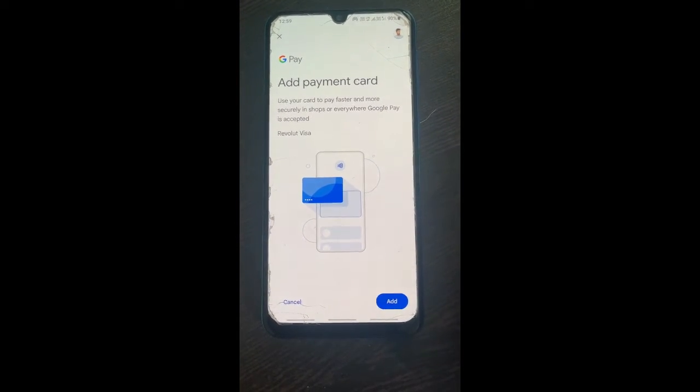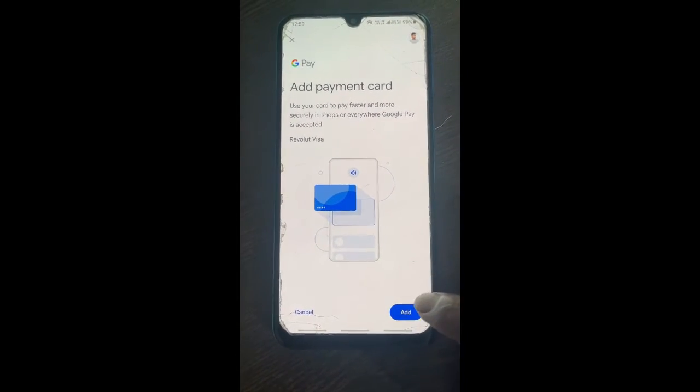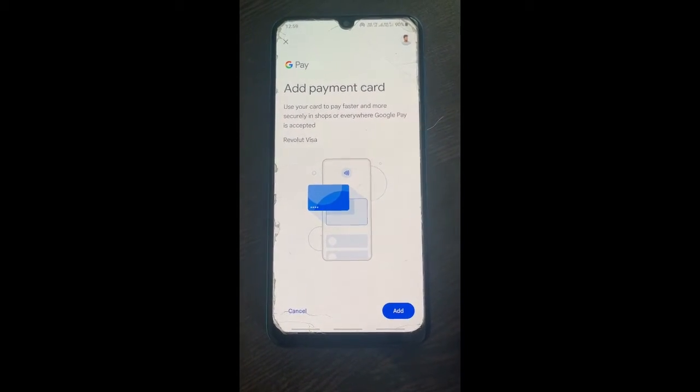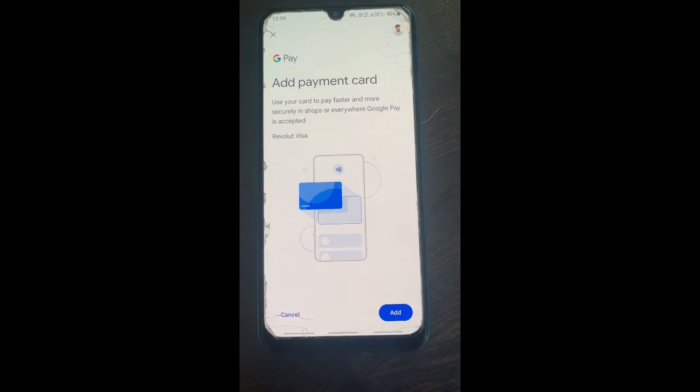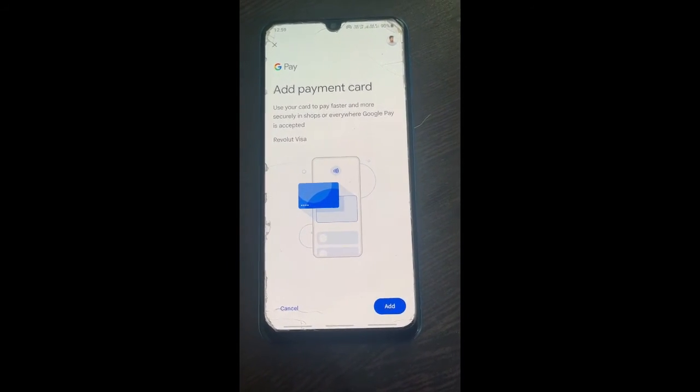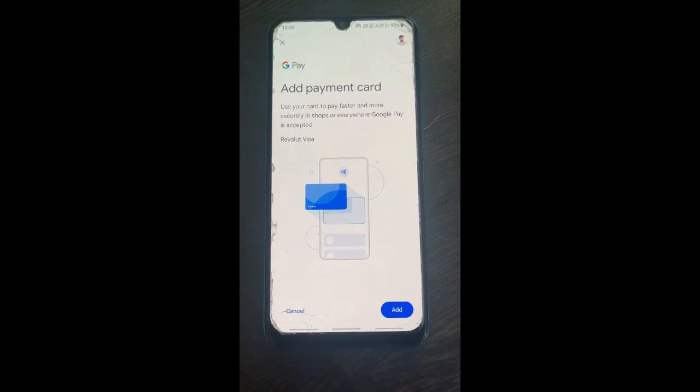You just have to follow the prompts — there are a couple of quick questions and prompts it's going to ask you. Just follow the instructions, click proceed, and that's it. Your card will be added to Google Pay.